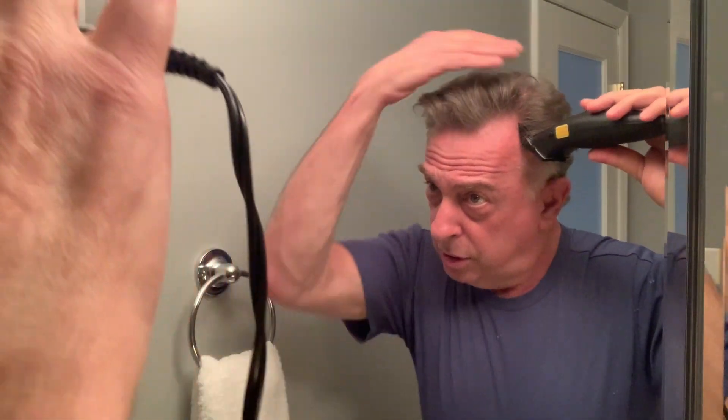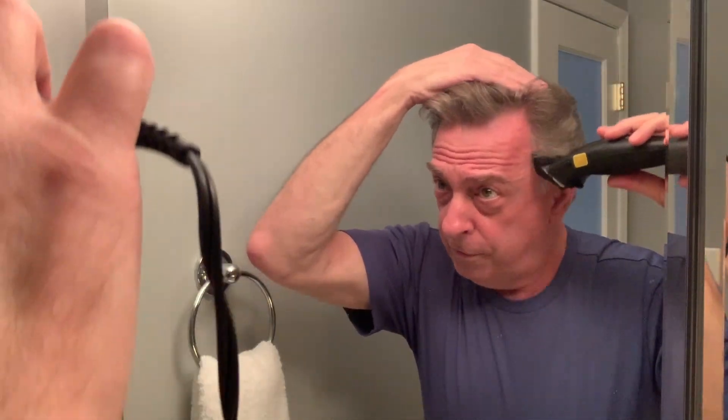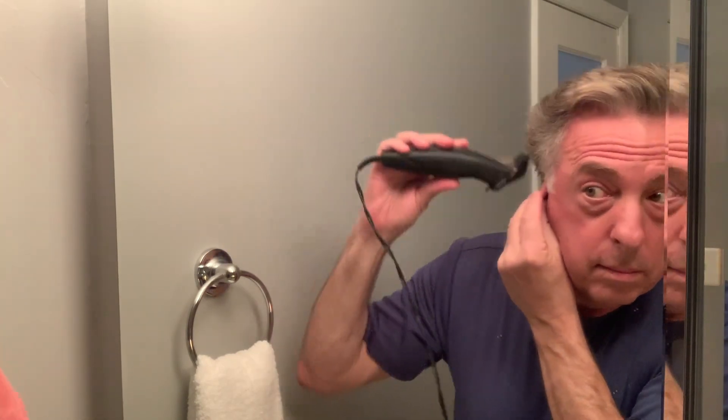A regular barber or hairdresser would probably cut your hair wet, but I'm not going to do that because I'm using an electrical appliance. I'm just going to start from the bottom and work my way up until I get to just about where the crown is. I don't want to go further than the crown — this is just for the sides and the back. I'm doing this over my bathroom sink just so that I can wipe away the hair. I can already see I'm going to want it shorter than that, so I'll probably skip number four and go to number three.